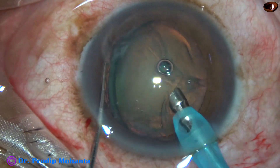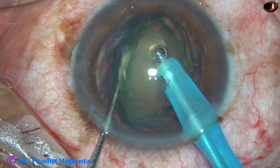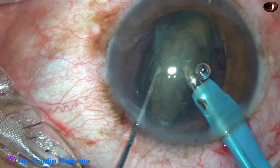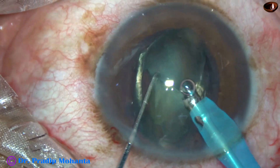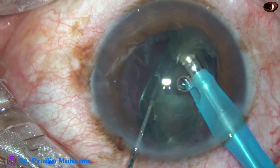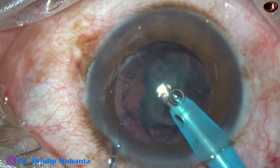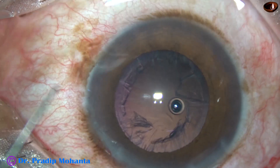Here are four sculpts performed — one, two, three, four — and a portion of the nucleus is eaten off. Now the nucleus is divided into two halves, and emulsification proceeds from above downwards. The nucleus is removed and the boat-shaped nucleus is removed in no time. This is a very efficient technique for soft cataracts.